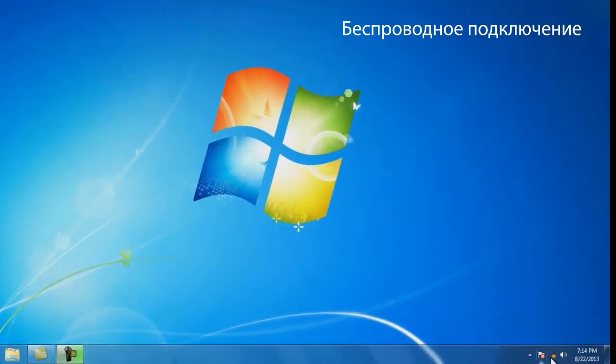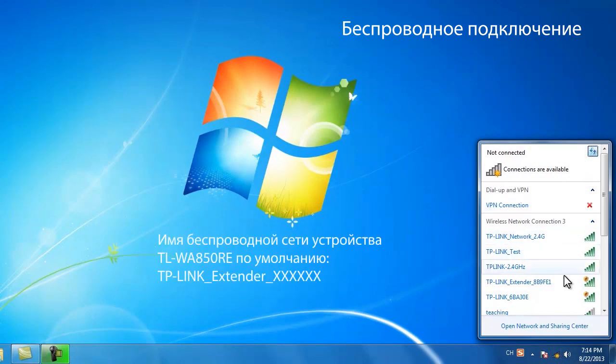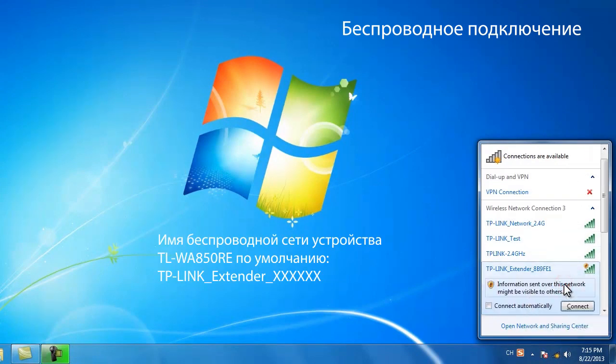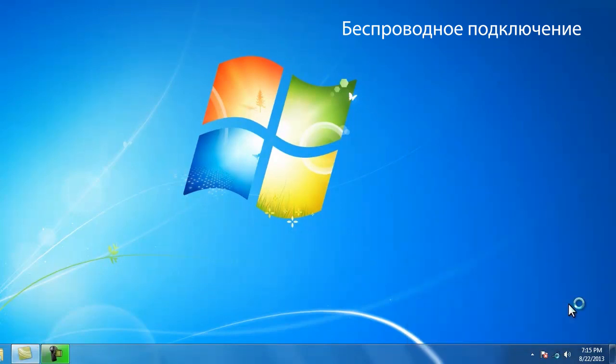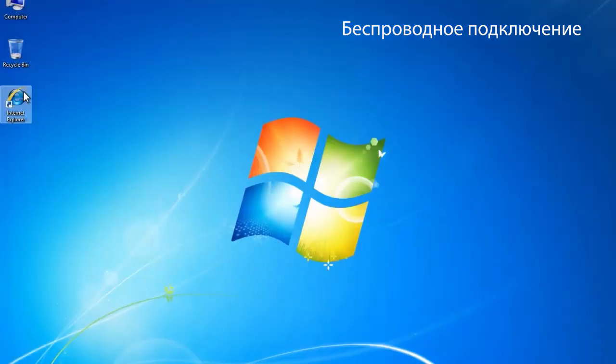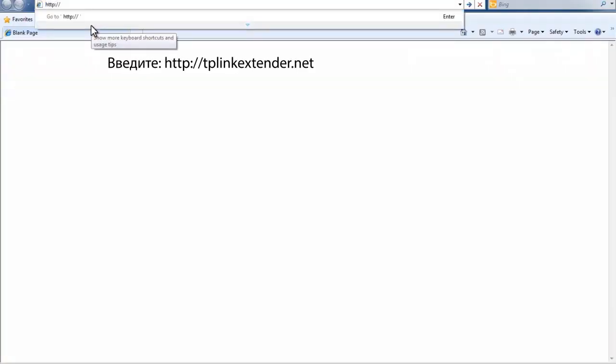To connect wirelessly, click the wireless network icon on your desktop, click the refresh button and select TLWA850RE, then click connect. Now the two devices are connected, open a web browser and type in http://tplinkextender.net in the address field.